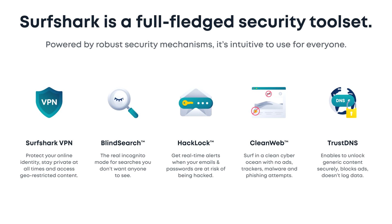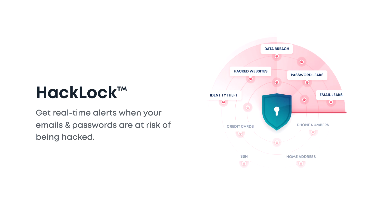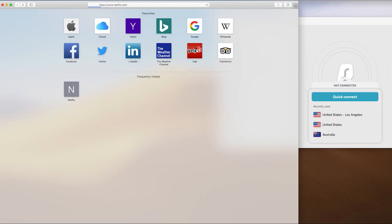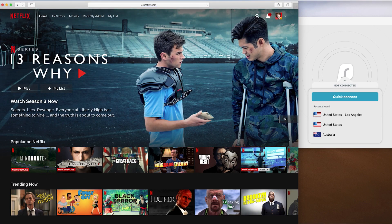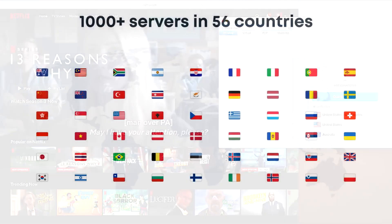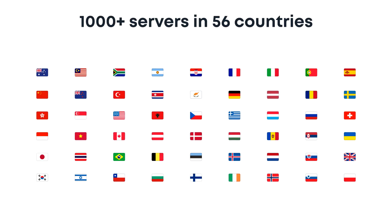VPN services have become an imperative asset to protect your personal information from hackers. Surfshark VPN offers real-time alerts when your personal info is at risk of being hacked. Surfshark also allows you to access region-locked content, so if you're missing out on Netflix's Unsolved Mysteries — which I loved, by the way — Surfshark has over 1,000 servers in 56 countries. How's that for being region-free?